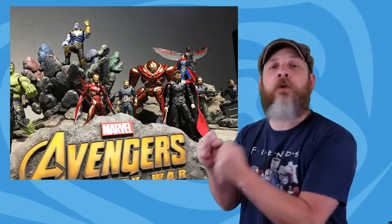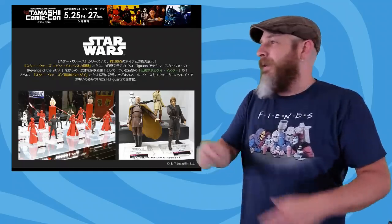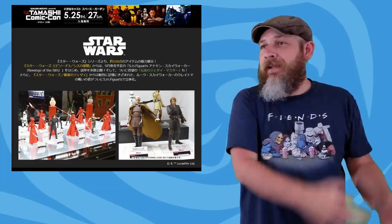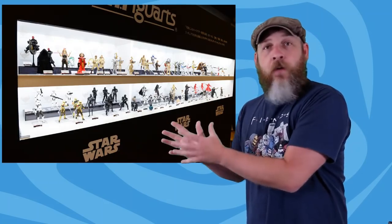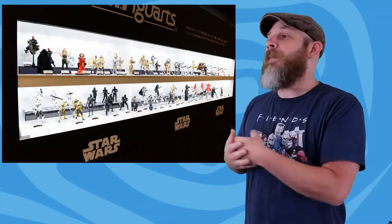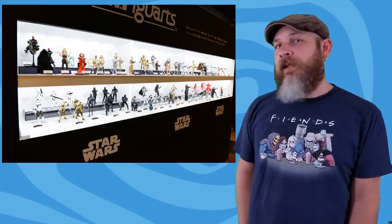Bandai at Tamashii Comic Con has shown a bunch of Avengers and Star Wars stuff. I actually took a break to make sure they haven't shown any more, because oh my god. On top of stuff they've been showing for years without soliciting, they're just pumping out prototypes like, hey, let's keep people in work but not actually sell anything. So as a word of warning, some of this stuff has been shown for a while but never officially solicited, and I'm afraid a lot of what they're showing this weekend will be the same way. Maybe not so much for Avengers, but the Star Wars stuff — who knows when we'll get 80% of this. Pretty to look at, awesome reveals, but don't get your hopes up.